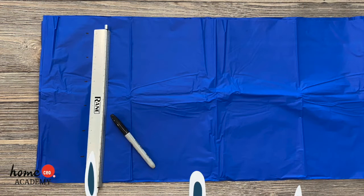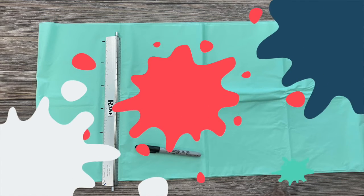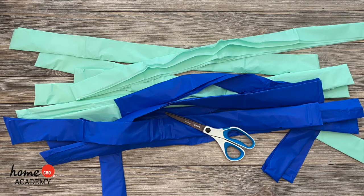Here's what you'll do. First, unfold your tablecloth part of the way. You can leave it in a long rectangle with several layers and it should be easy to cut through. Using the ruler and marker, make marks about 2 inches apart. Cut in straight lines so you have several long strips that are about 2 inches wide.